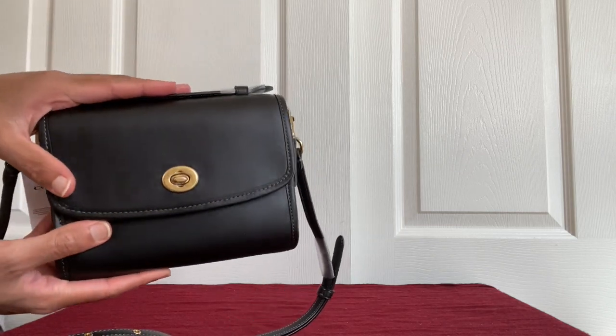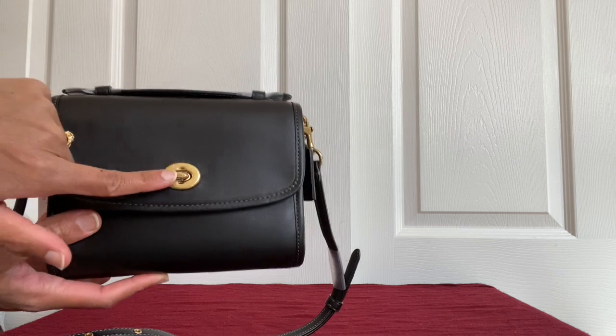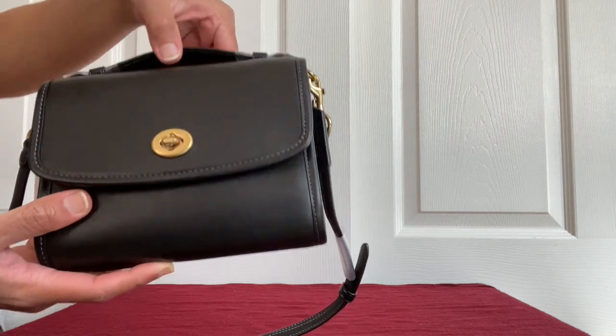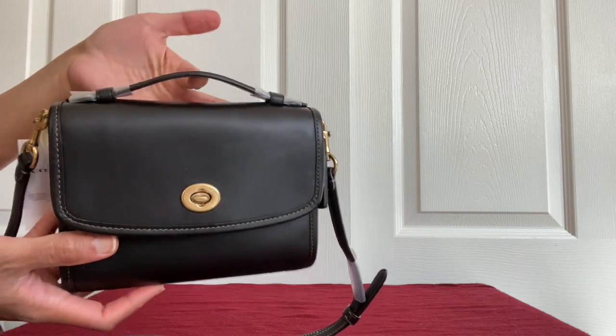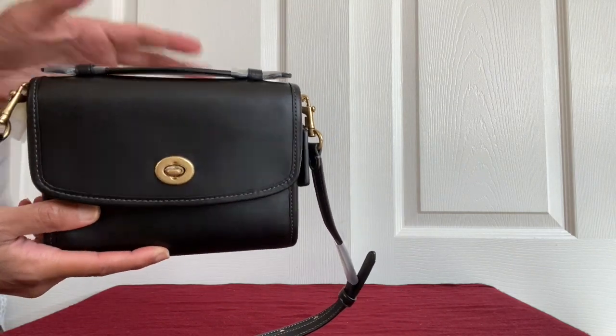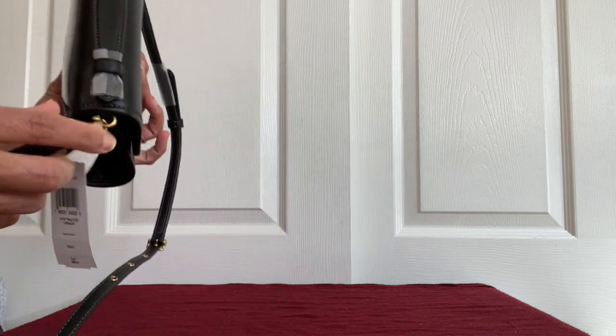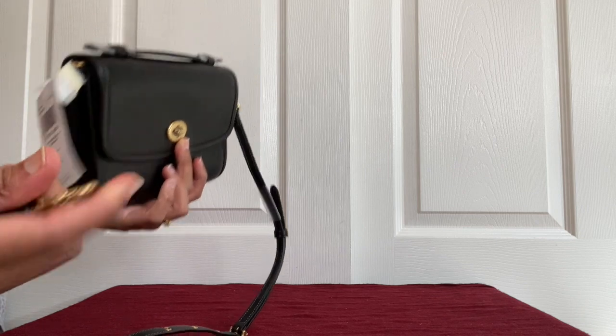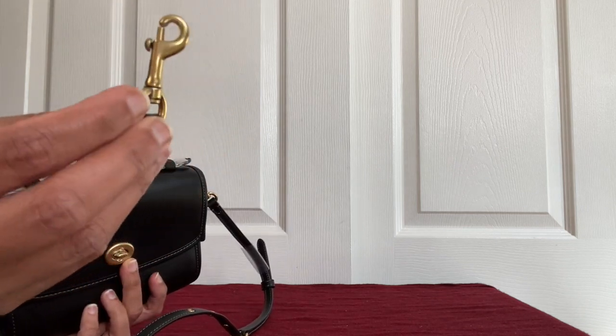This bag comes with a turn lock, just like the Cassie, and also comes with a top handle just like the larger Cassie — which is not present on the smaller Cassie. It comes with one detachable crossbody strap, and if you take it out you can see how tiny the crossbody strap clip is.